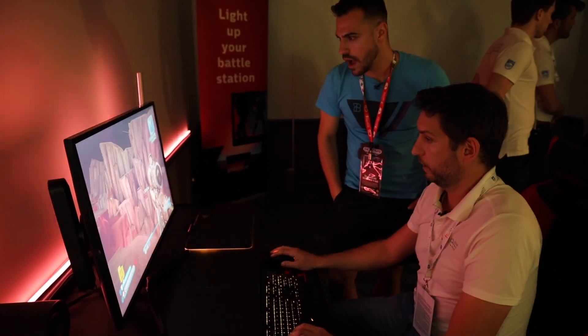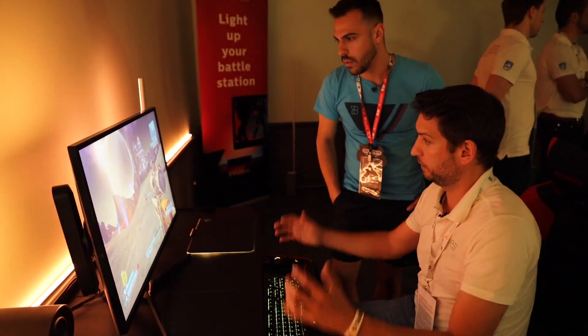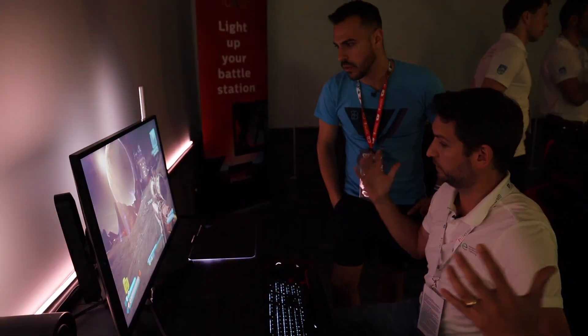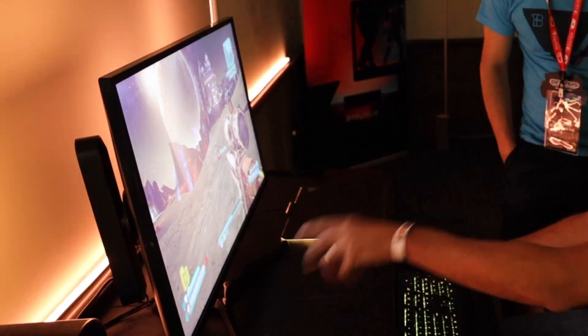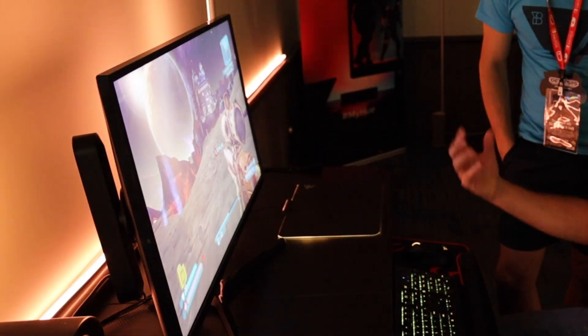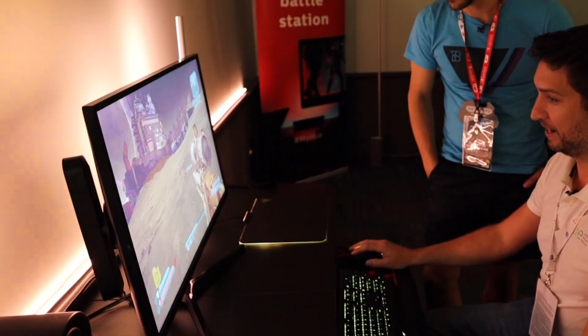As I move around and rotate in real time, the lights are actually interacting with what's going on the screen, and it's really bringing that immersive experience out. As it starts to flash — because my health is getting low — the lights are actually flashing, giving me that anxiety that I'm actually dying over here.